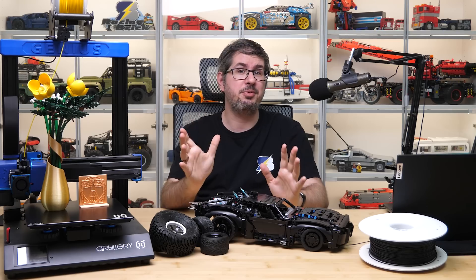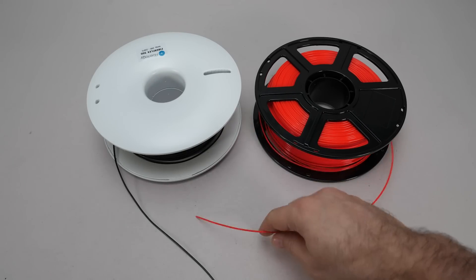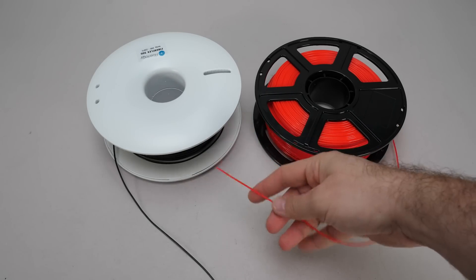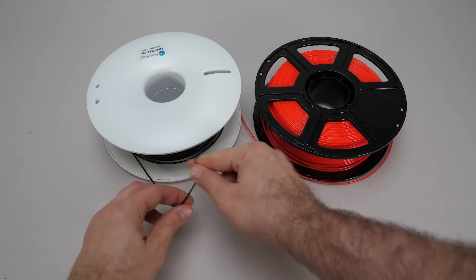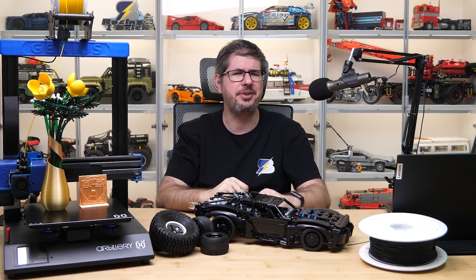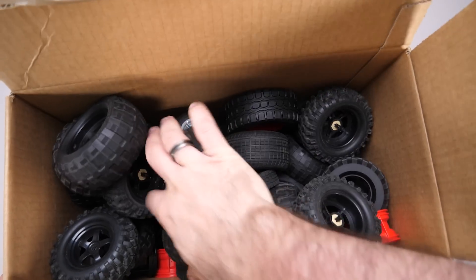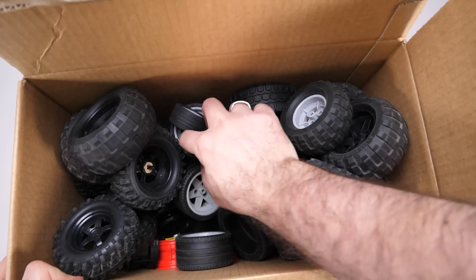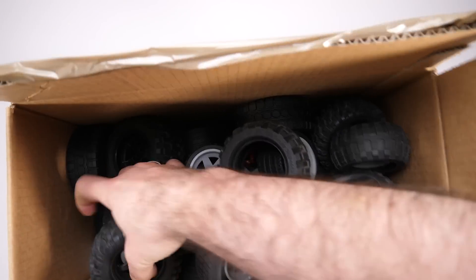I needed a direct extruder printer because I wanted to use TPU. If you are not familiar with this type of filament, it's much more flexible than PLA, and there are many different kinds, but this one is really soft and stretchy. And why do we need TPU? Because we want to print LEGO tires. You might be wondering why, since there are tons of different types and sizes, but the truth is there is nowhere near enough choice and there are many cases where the right size or type isn't available.